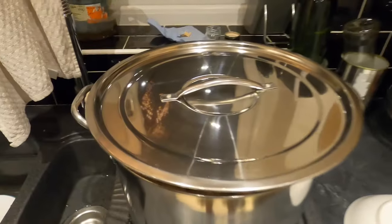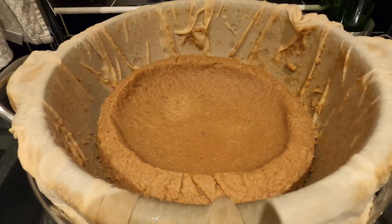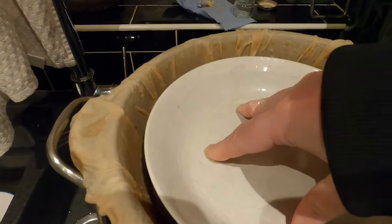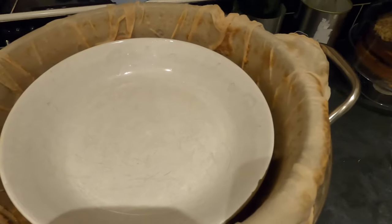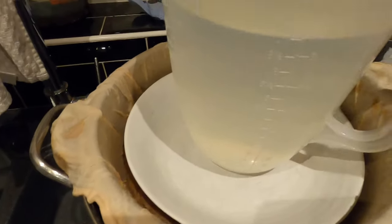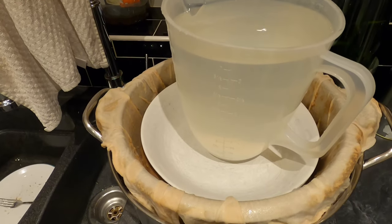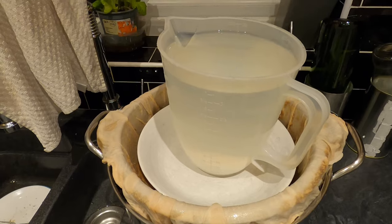Actually, one more thing — I'm going to press this overnight by placing a bowl inside the colander and pushing it downwards, then adding the weight of two litres of water on top of the bowl. That will keep pressing it and extract as much liquid as possible from the pulp. See you tomorrow.